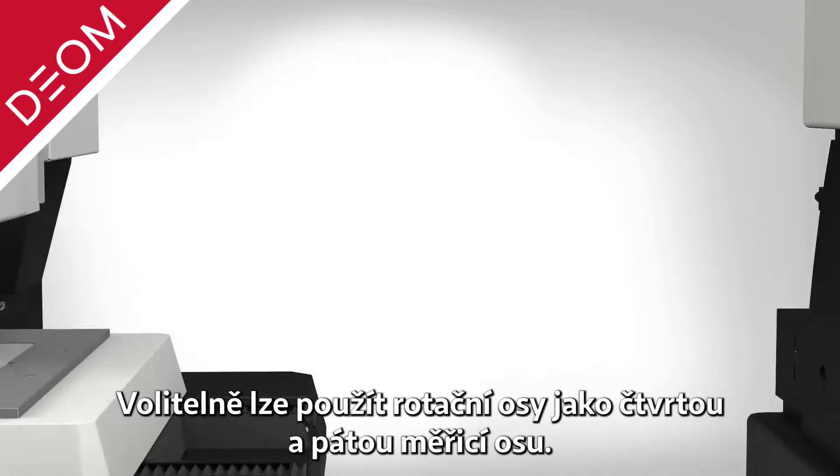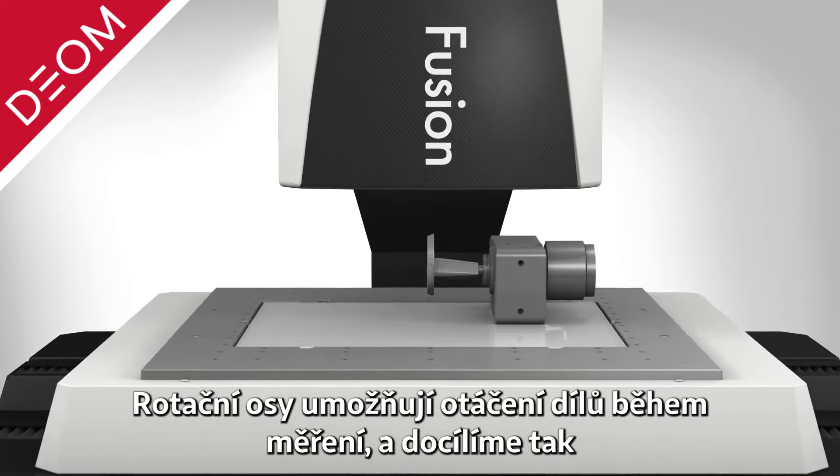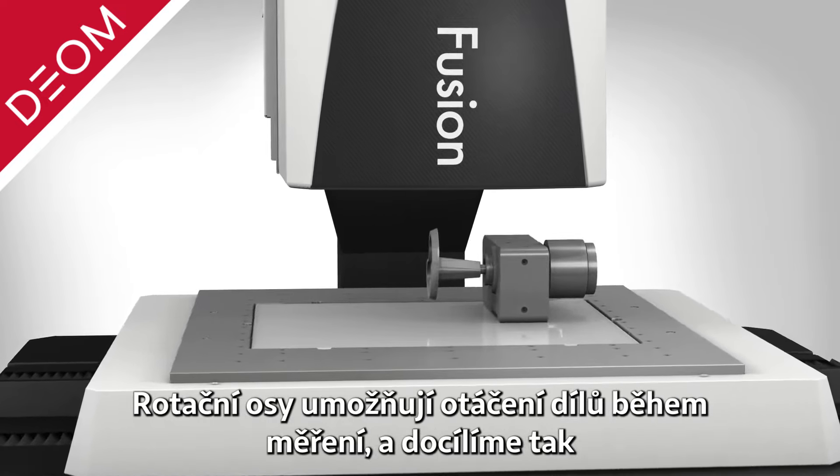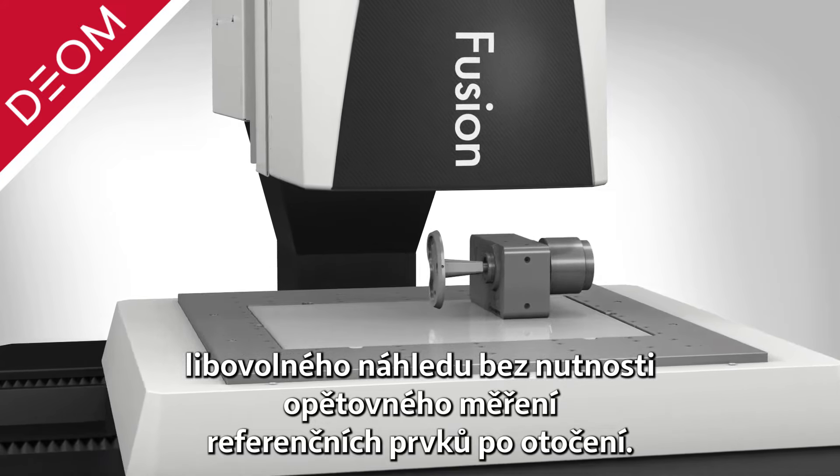Optional fourth and fifth axis rotary indexers are available, allowing parts to be automatically rotated during measurement routines, presenting practically any view to the system and without the need to remeasure datum features after rotation.